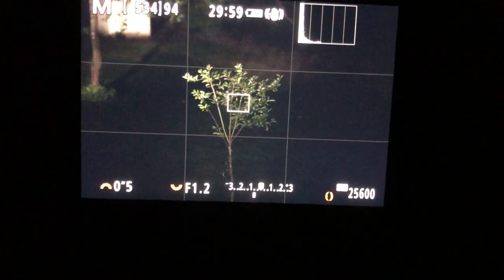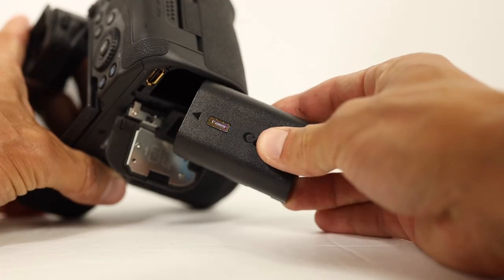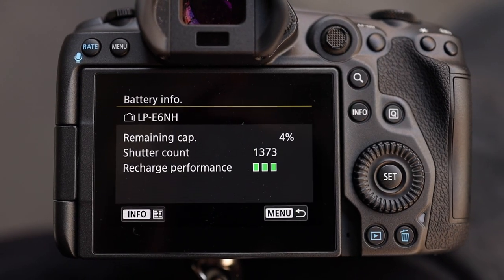A few things I'm going to cover in this video are the EVF, the low-light focus ability, the IBIS, and the subject tracking, along with so much more. I'll wrap it up by answering a couple of the questions I keep getting — does the camera overheat and how is the battery life? Both of which I've had zero issues.